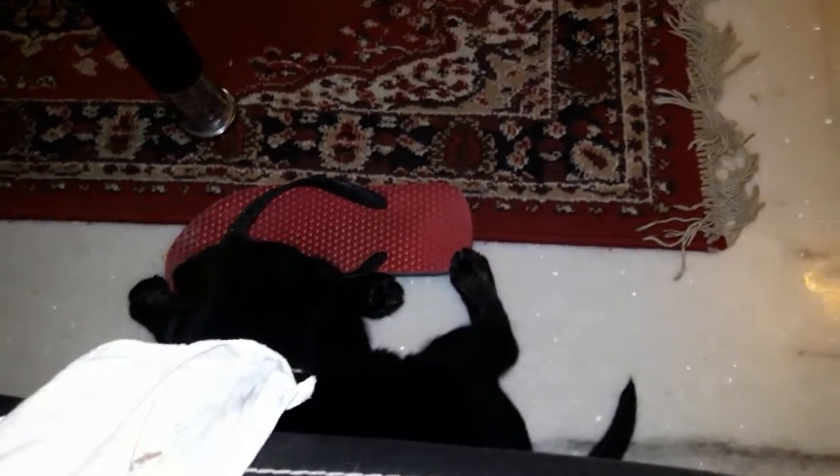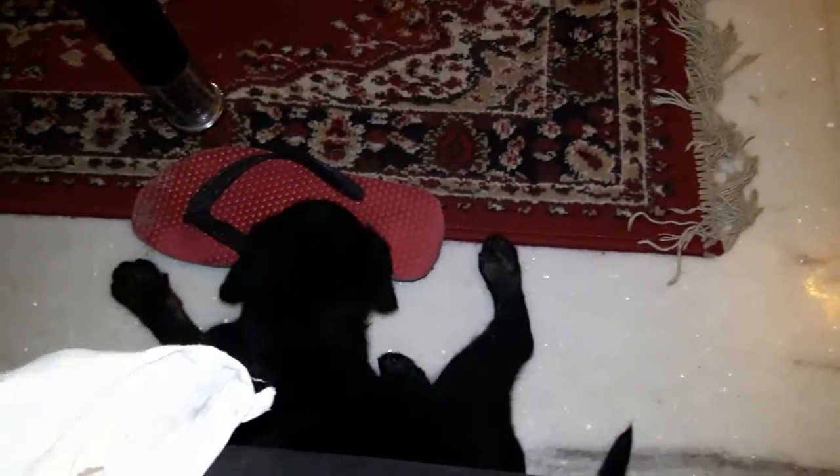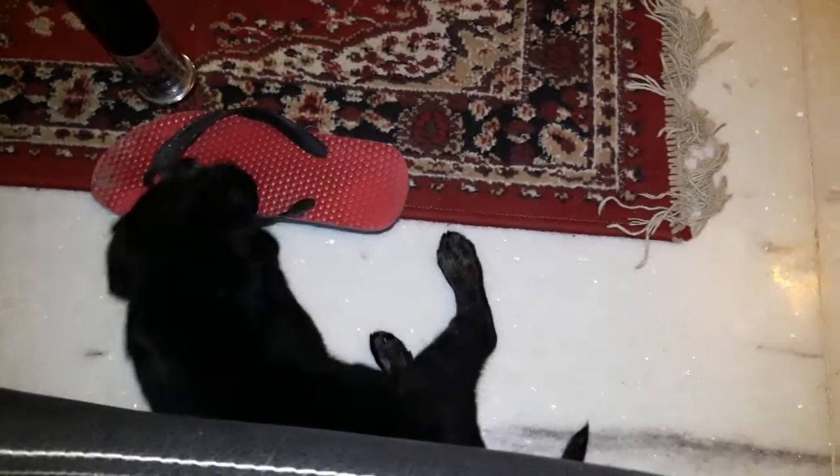Or maybe a Labrador and GSD mix? I have seen his father — the father is a pure black Labrador — but I don't know about his mother. If anyone has any idea, please comment or let me know. I will be highly motivated to hear from you.